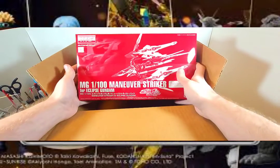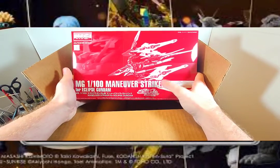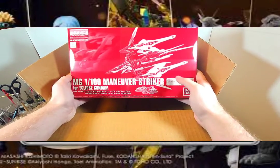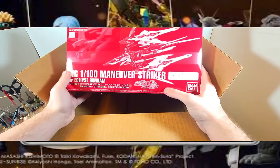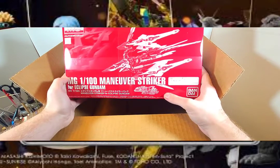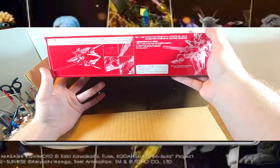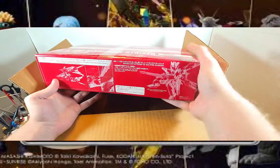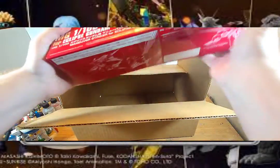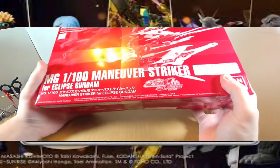And that is, of course, the Master Grade 1/100 Maneuver Striker backpack unit for the Gundam Eclipse. Which is a really cool, nice booster unit. There are actually some detail pics on the box — contents and such. This is supposed to go directly on the Eclipse's back, and I believe it comes with attachable weapons too, from what I recall.